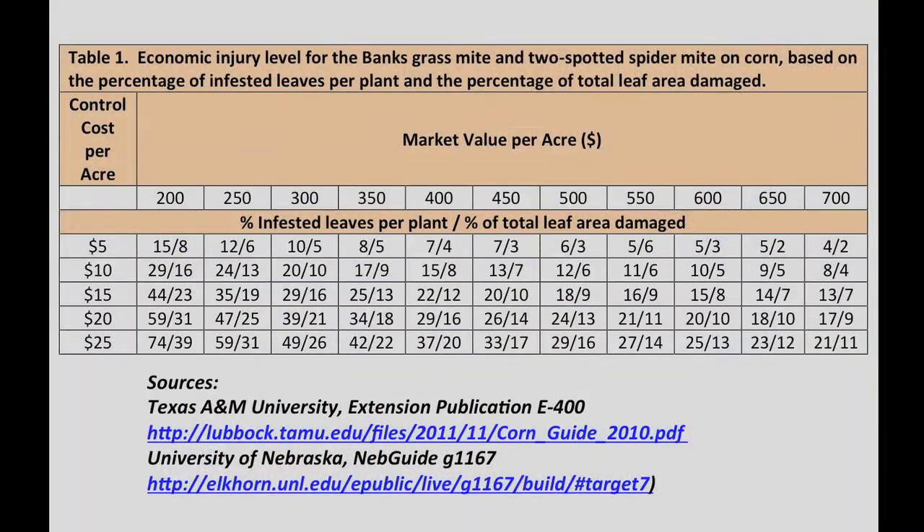A more detailed threshold has been developed by Texas A&M University. It takes into account the market value of the corn, percent infested leaves per plant, one percent total leaf area damage, and the control costs per acre.